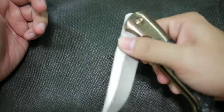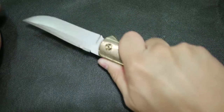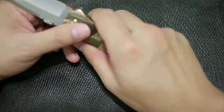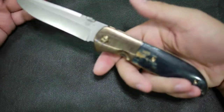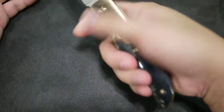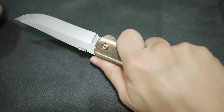It feels really good in the hand in any type of grip — forward grip, reverse grip. There's not a lot of grooves on the handle, which is good because on any type of grip it will fit most hands. The little curve up here will hold your finger a little bit so the knife will not slip.